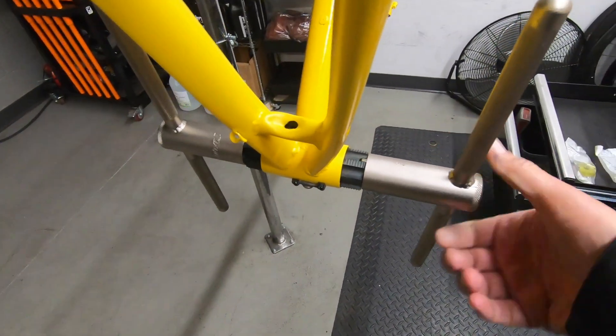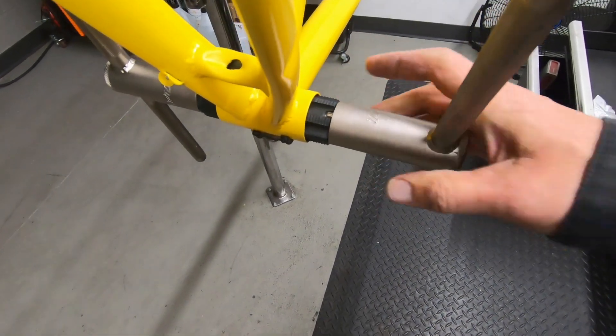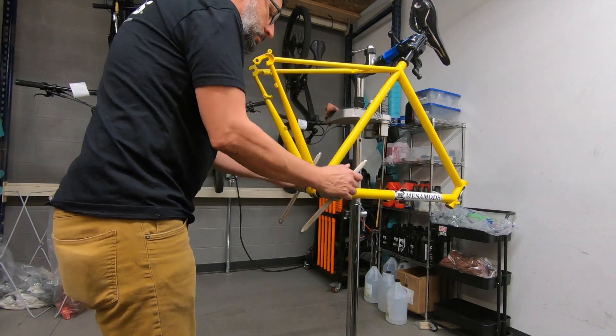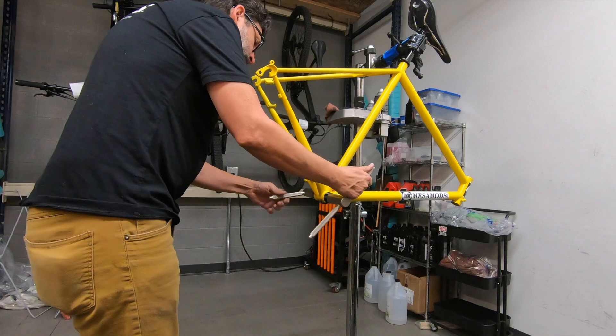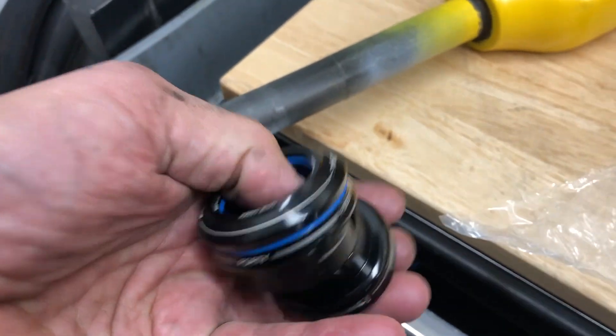There was still a lot of paint inside the threads, so I ran through and cleaned out all the threaded portions of the frame — the bottom bracket, the derailleur hanger bolt, all the accessory mounts — basically everything that was threaded.